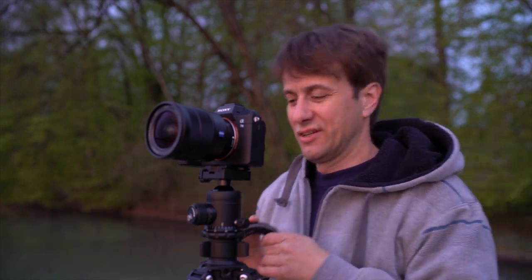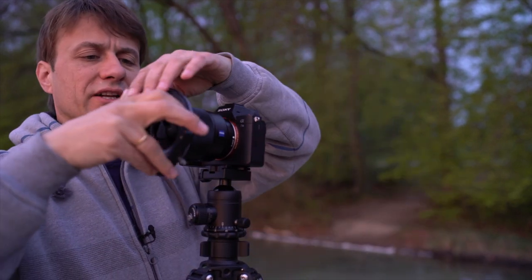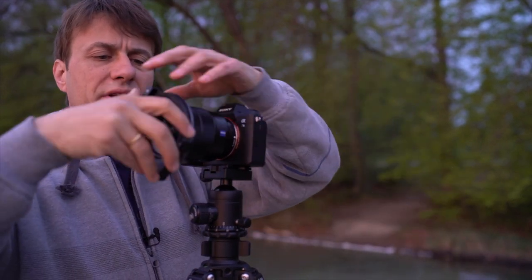Wenn ich am See fotografiere, nehme ich meistens einen Filter mit oder ein ganzes Filtersystem. Unter anderem ist das ein ND-Filter, der verdunkelt einfach die Linse, somit kann ich länger belichten und das hat den Zweck, dass die Wasseroberfläche spiegelglatt aussieht. Fast schon träumerisch. Um den ND-Filter anzubringen, brauche ich diesen Filterhalter – das ist so ein 100mm System.